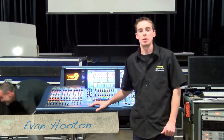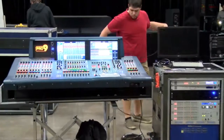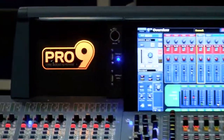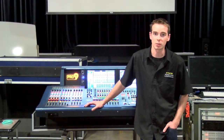Hi guys, my name is Evan Hooten with the Music Group, here with Midas Consoles down at the Conservatory of Recording Arts and Sciences here in Gilbert. For the week we brought down some of the Midas Pro Series desks to work with the students and do a workshop on how to design and program a Midas console system.